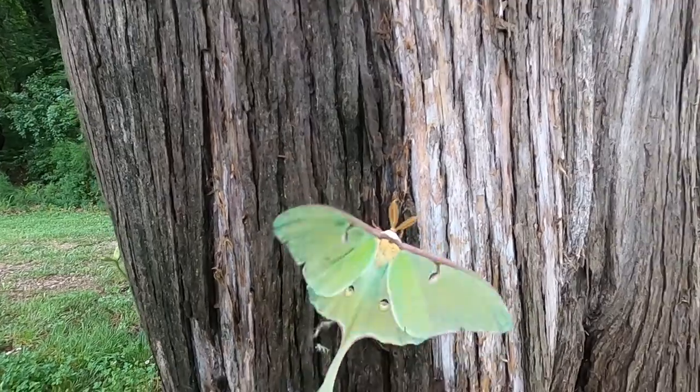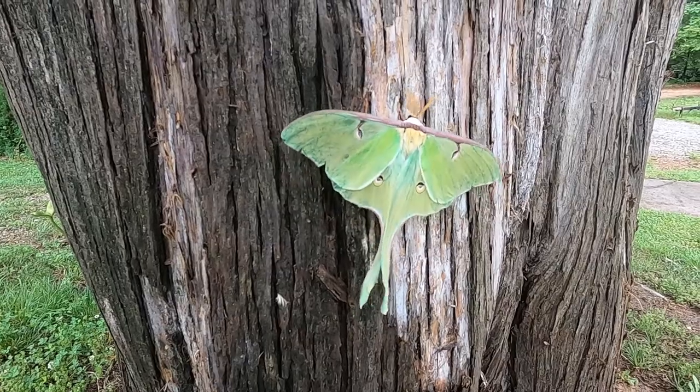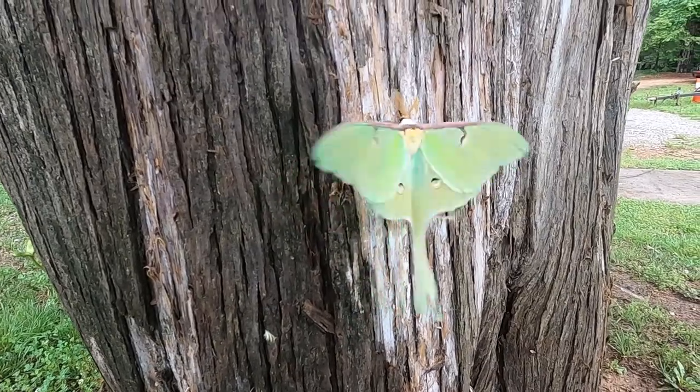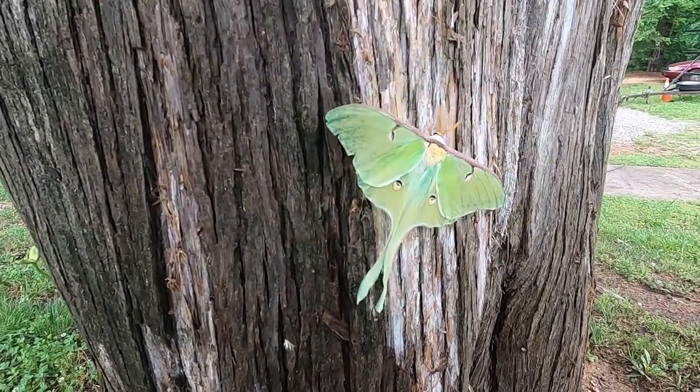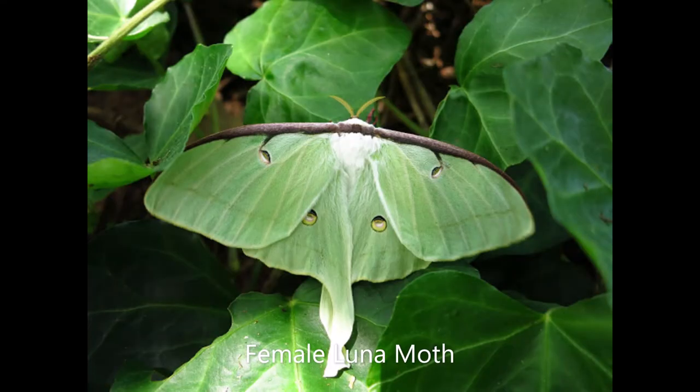They are lime green with purple edging on the forewing. The male luna moth, like this one, has broad feather-like antennae. The female luna moth is almost identical in size and color, but they have much more narrow antennae.